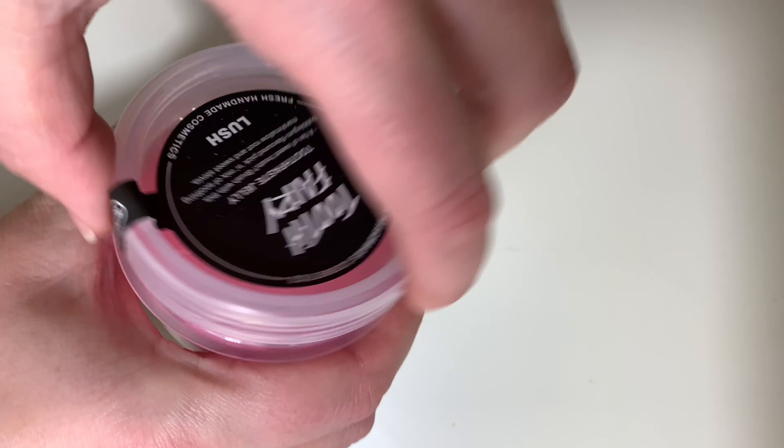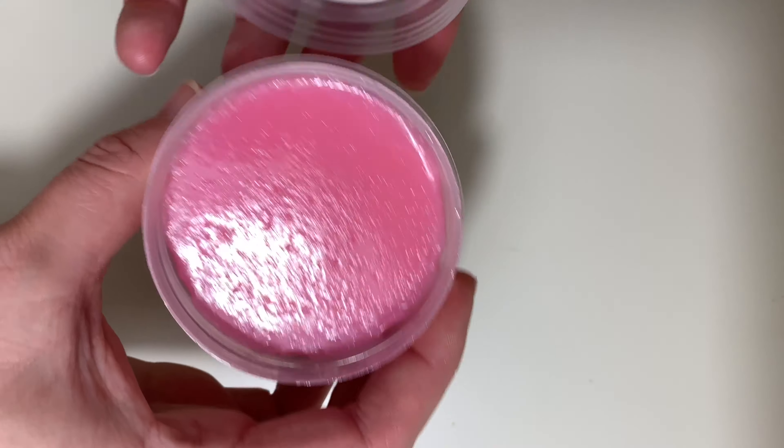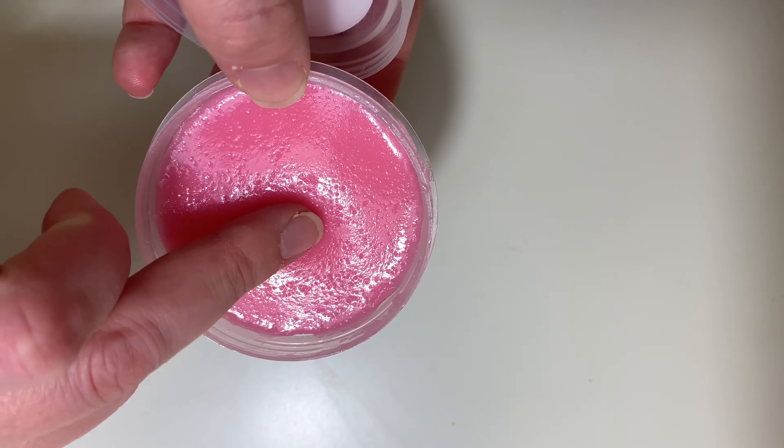I've got Tooth Fairy. Now, this is a toothpaste jelly. You can pick it up online — it's in the Lush Labs tabs. Lush Labs are kind of like exclusives that you can only pick up online, but some items do actually make it into the store. And I think this one might.